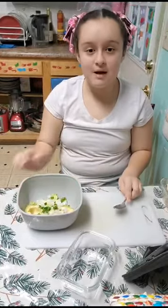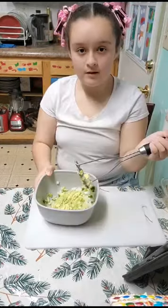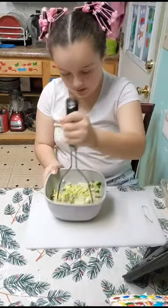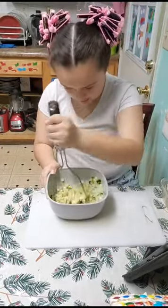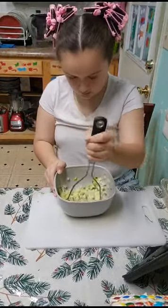Now our last step is to just mash up all the stuff. You can use a spoon if you want, but I like to use a masher since it is easier. Now that we've mashed our avocados, we're going to do a taste test.